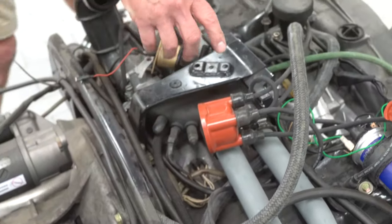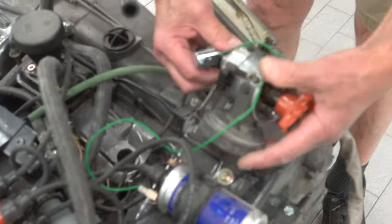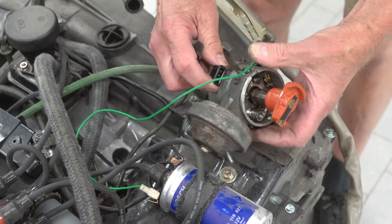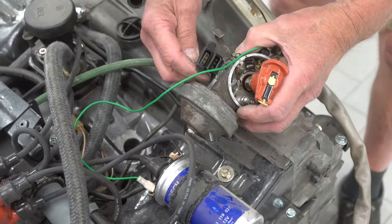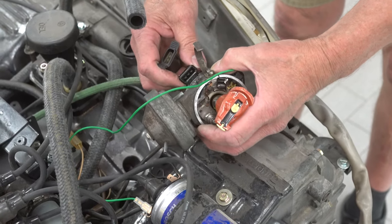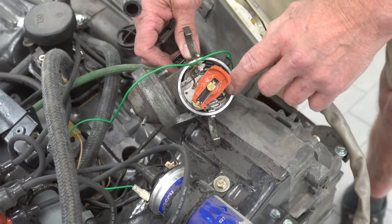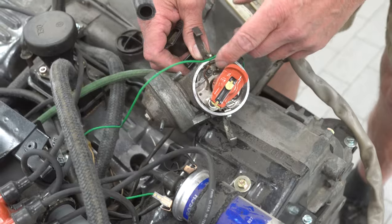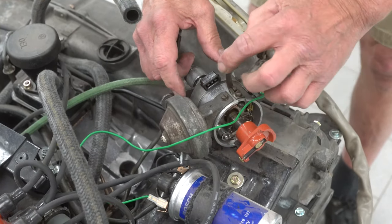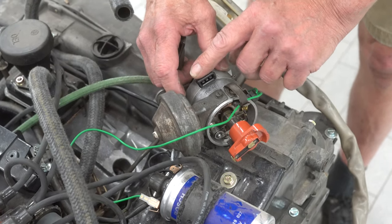The control unit continues forward to the trigger points which are in the bottom of the distributor, and these are fired diagonally. When the trigger points get dirty, you'll notice it breaks up at high RPMs, and you wonder why, after replacing the ignition points, it's still doing it. Well, the trigger points are dirty, and at this date new trigger points are not available, so it's very important to take these out and clean them.